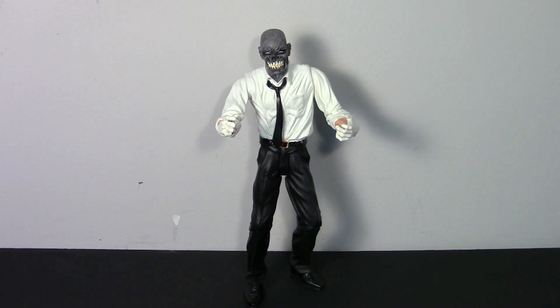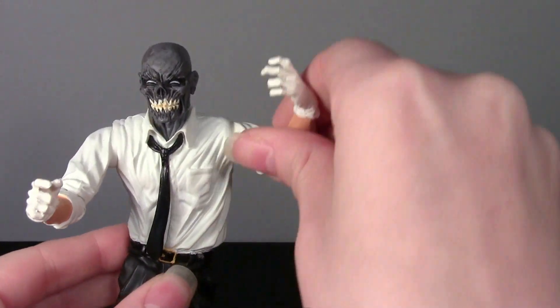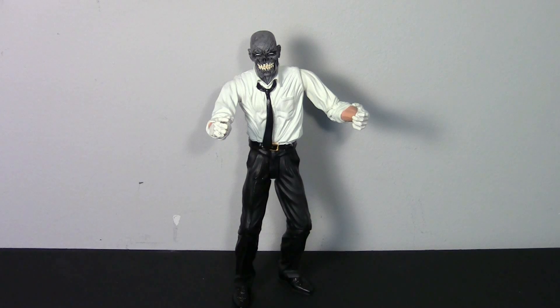Hey guys, I'm back with another action figure review and we're gonna take a look at the DC Direct Secret Files Black Mask. If you watched my New Year's haul video you know I just picked this guy up as a broken figure for a little over two dollars. I wanted to review him because I was so excited — I was able to fix his arm, it is as good as new and has all the articulation.